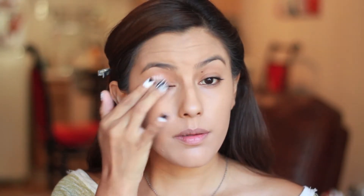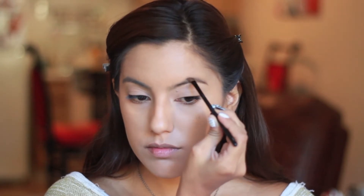Now I'm taking my Urban Decay Primer Potion and applying from lash line to brow bone so our eyeshadows appear true to color and last longer. Then I'm filling in my brows with a little bit of brown eyeshadow to even them out.